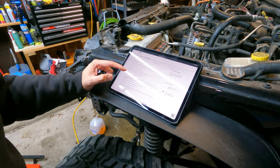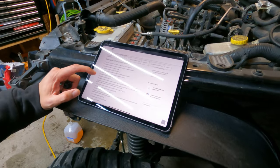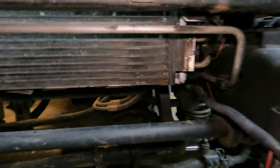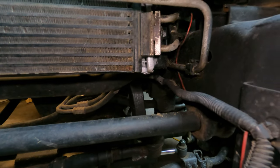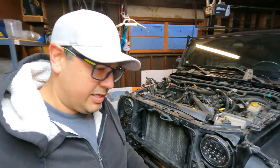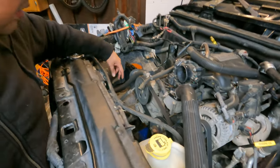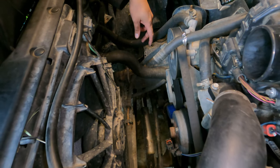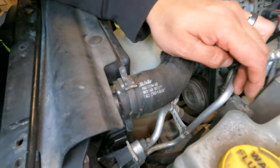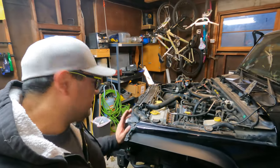Now we remove the grill and unplug the marker lights — done. Disconnect the oil cooler lines. Let's get to that. The oil cooler lines are right here on the right-hand side of the radiator. I'm going to go ahead and do it and I'll be right back. Next step, after getting the oil cooler lines off, is to remove the upper and lower radiator lines here. And then we also need to disconnect the heater lines. I may not sound confident because I'm not 100% sure that that's the correct name of them, but we'll continue.